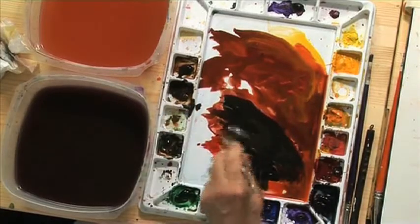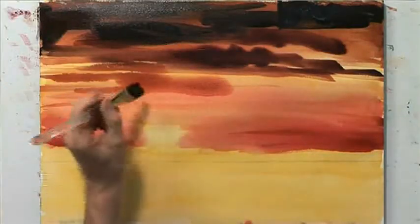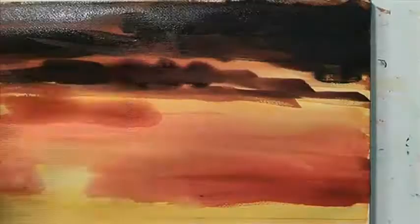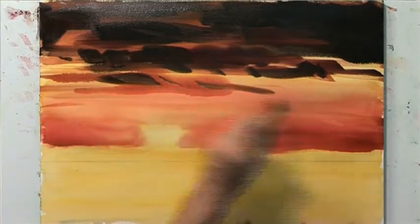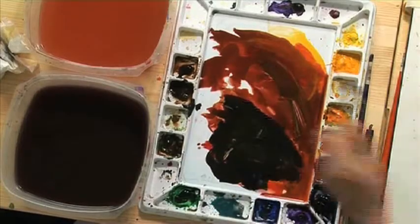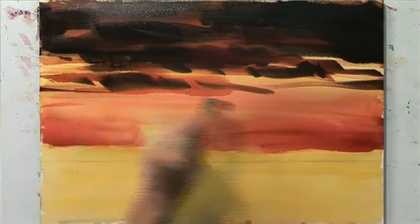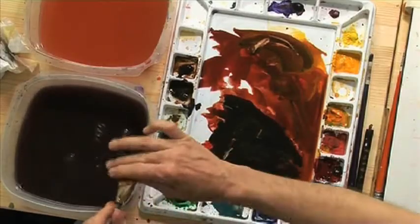Our reference photo is just that — it's a reference. So we don't have to be too concerned about being literal. That's too much work anyway. It's always better to underdo a painting than overdo it.